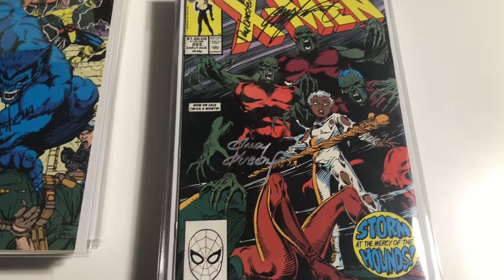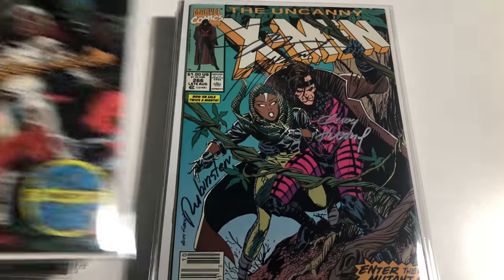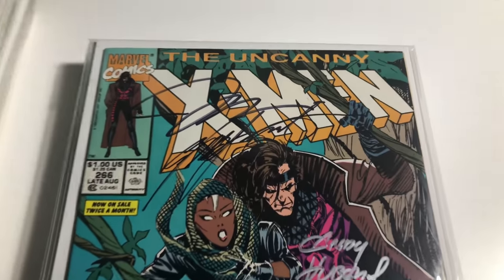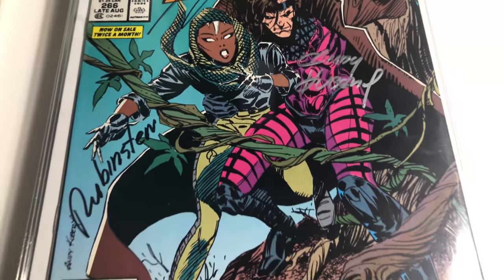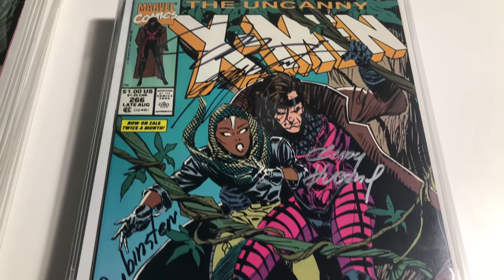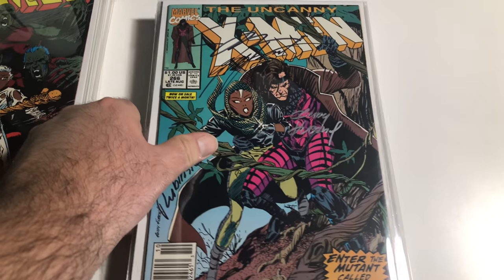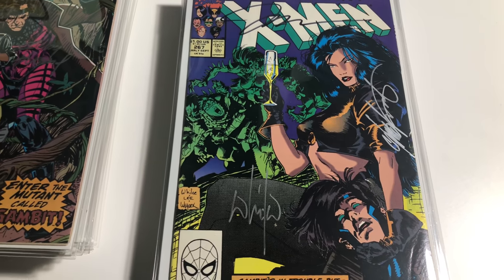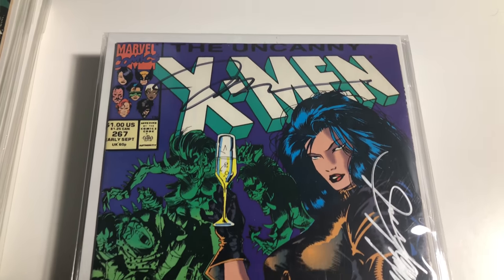I'm sure a lot of you watching have been waiting for this next one — which is the first appearance of Gambit. I have tons of signatures on this one: Jim Lee, Chris Claremont, Andy Kubert, and Joe Rubinstein. That book is super clean too.